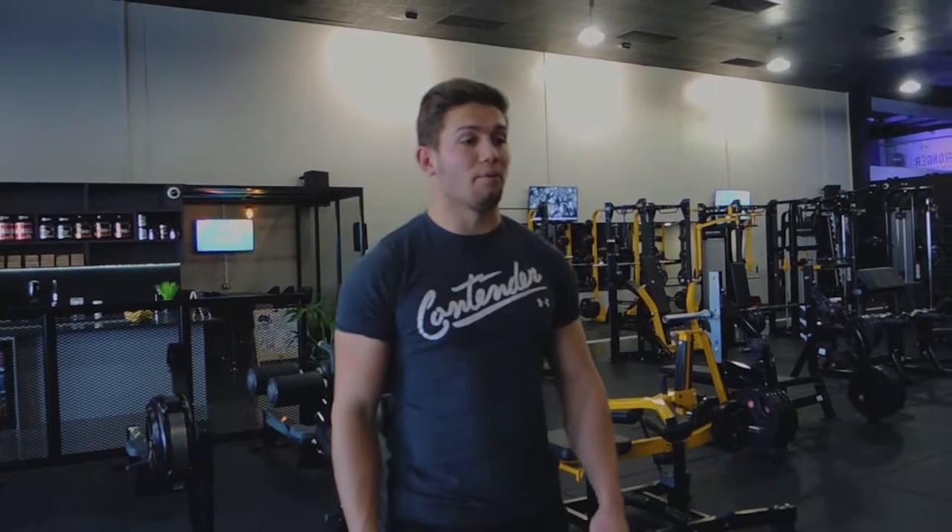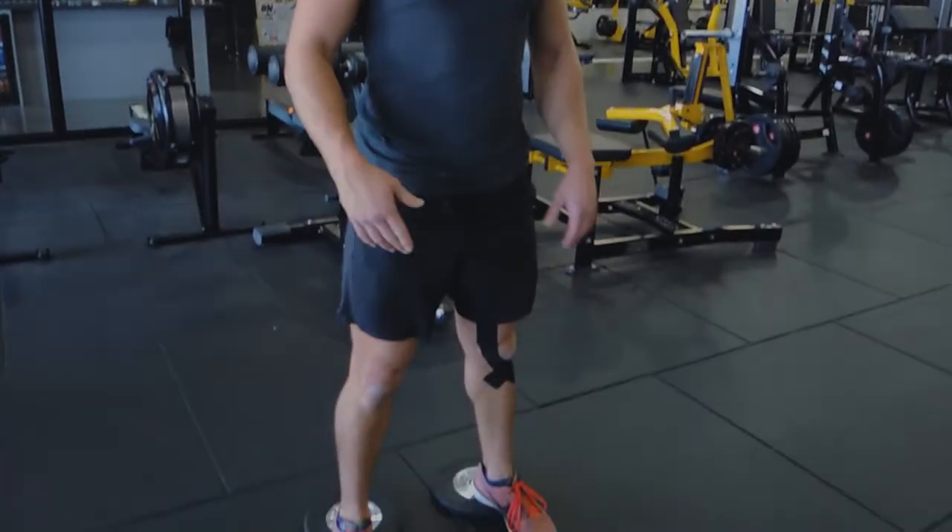Okay guys, these are pulse squats. What I want you to do: find some sort of platform or plates, put your heels on top of it, your toes on the ground.